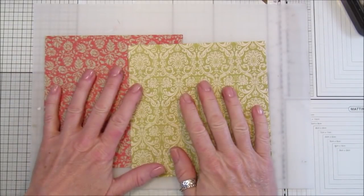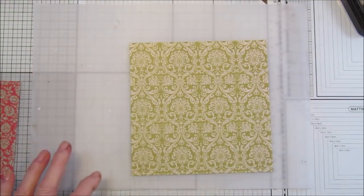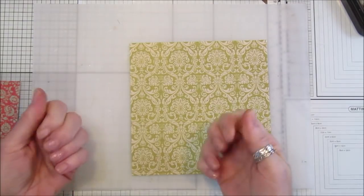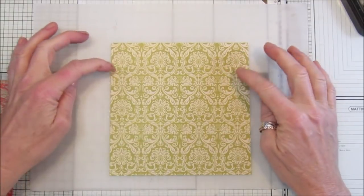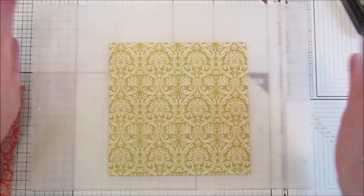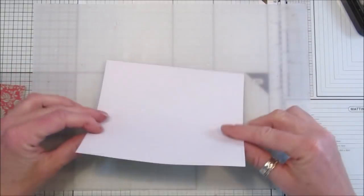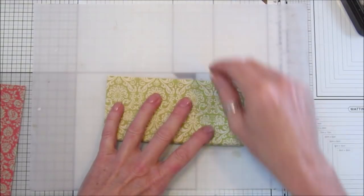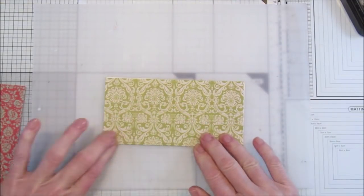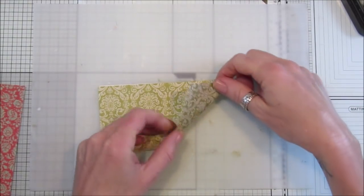I'm going to use some patterned paper now. This is a six-by-six, but you can use any size as long as it's a square - even a 12-by-12 scrapbook paper if you like. What I'm going to do is fold this in half just like that. Now I'm going to take this corner so it lines up with the top piece, going up like that along the top.